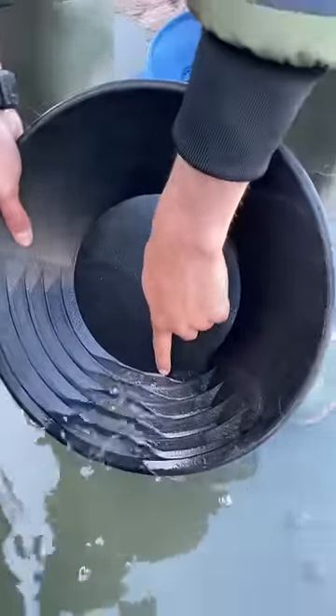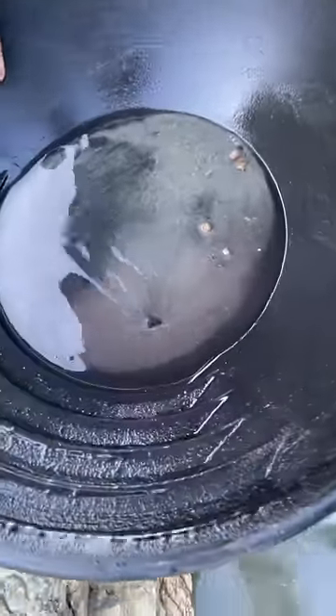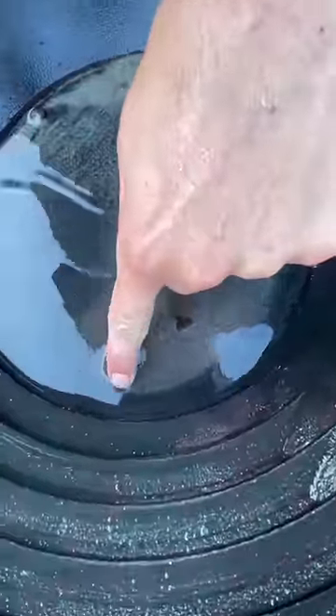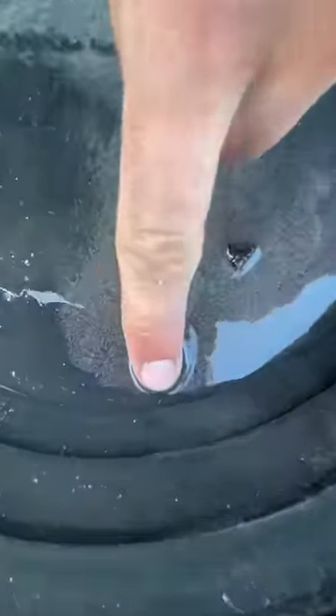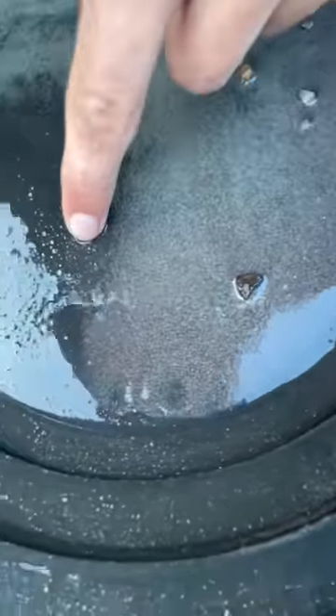You can just see the line of black sand showing up in the pan. And not much gold, but we have — just on the edge there — one speck of gold, or actually two, along with the black sand.